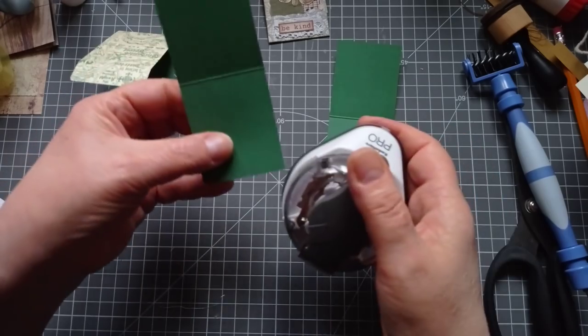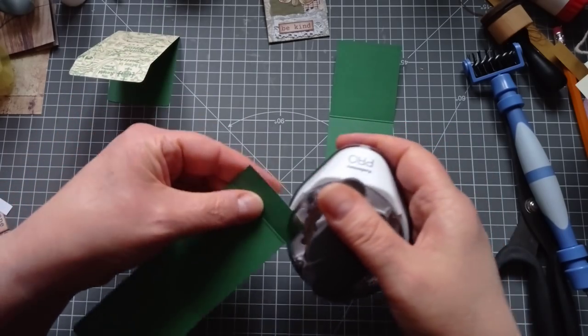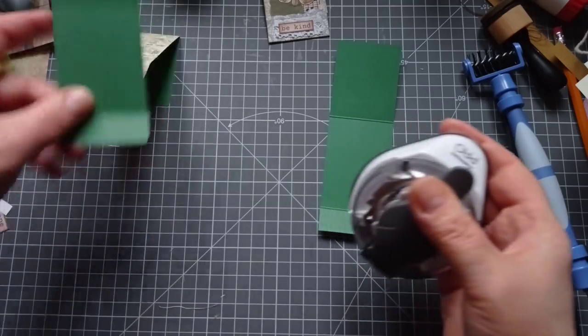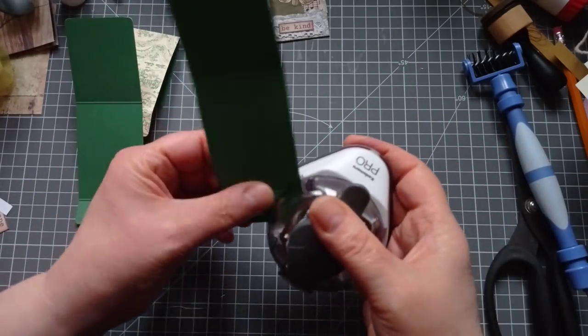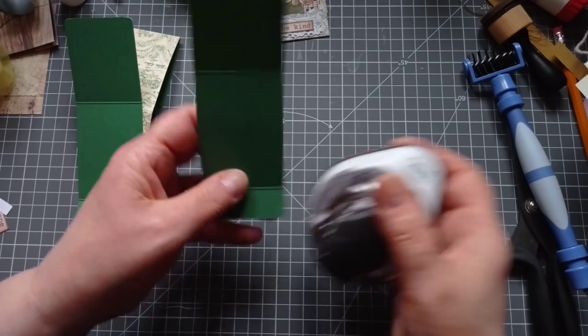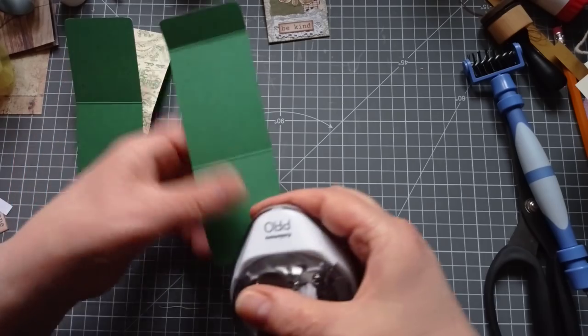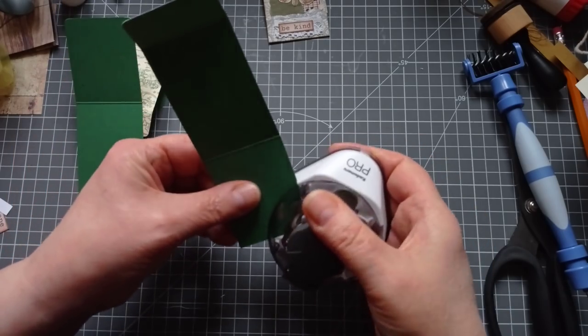Ideal for a little mass make, these, aren't they? I'm keeping mine in a little bit of a butterfly theme because, as you will have noticed, I've been making quite a bit of butterfly things again. Everyone's doing Christmas and winter and I'm like, nah, I want to do butterflies - because I can.